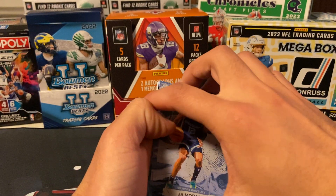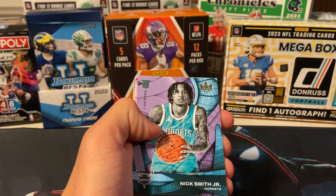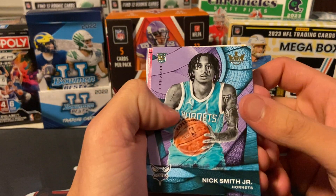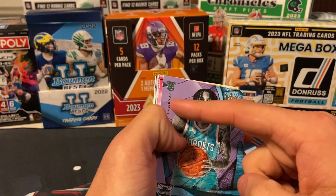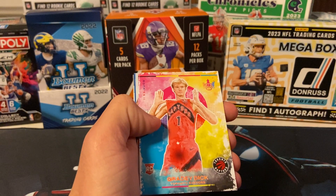Wait, there's only three base. Rookies 1 — Nick Smith Jr. That's not a bad one, I'll definitely take that. You can see they're the Rookies 1. And then next one is Rookies 2 — Grady Dick. I'll take that, that's not too bad.